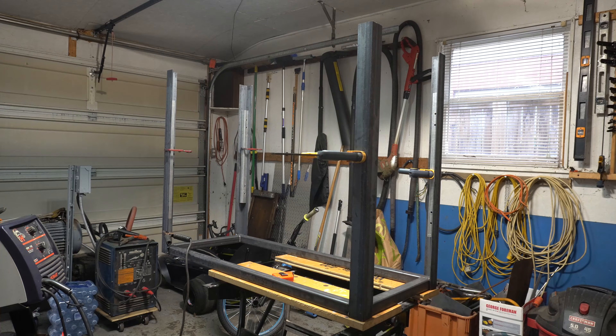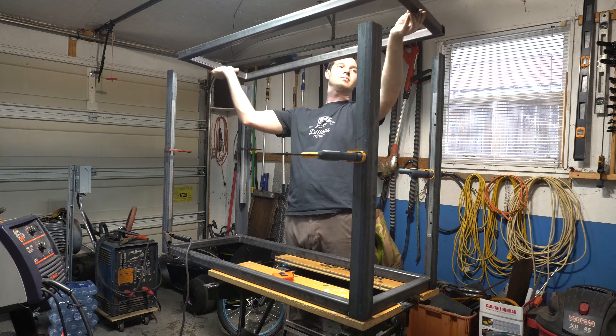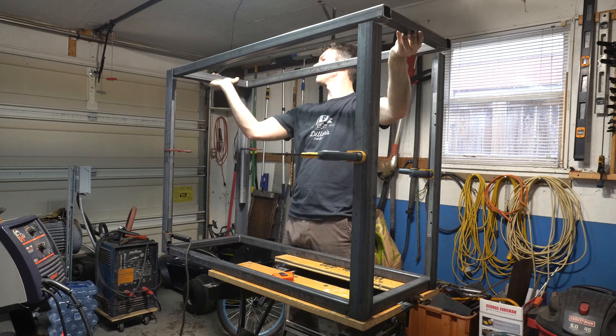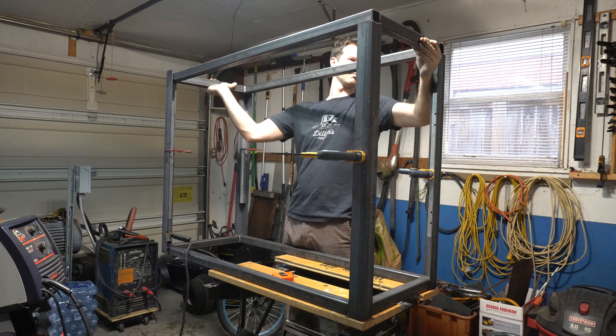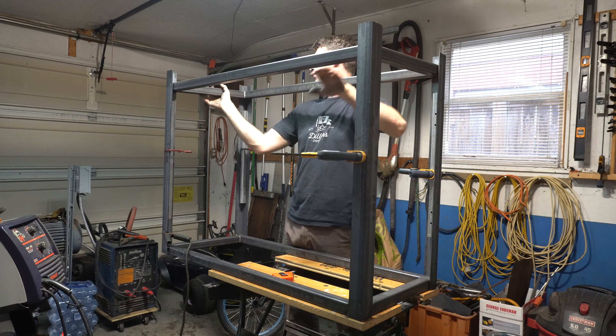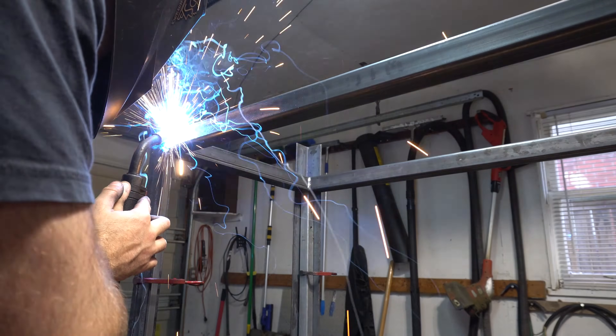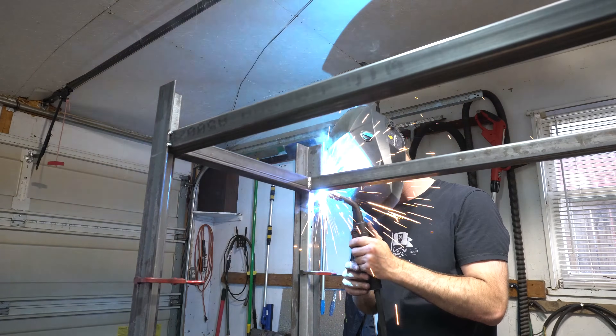The lower support needs to be welded on 4 inches from the ground. I did this simply by clamping a piece of tubing to the inside edge of each leg and then dropping the second rectangle down on top of that, so I knew it was sitting perfectly flat. I then tacked it into place and double-checked everything to make sure it was square before welding it solid.